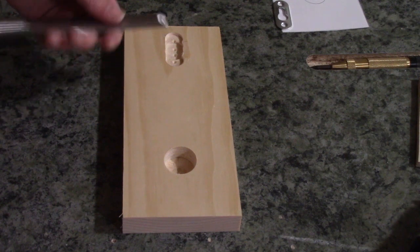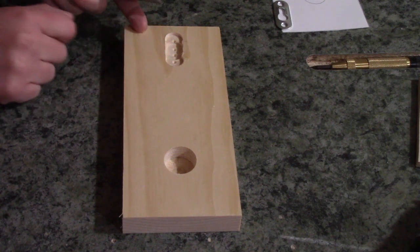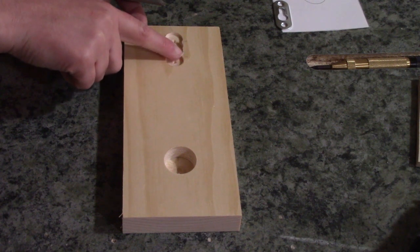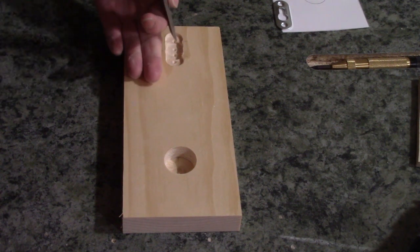You want to take your chisel, and as you can see here, one side is nice and flush, but the other side from when you drill your holes leaves these little chips. So we want to go ahead and take our chisel to clean that up.